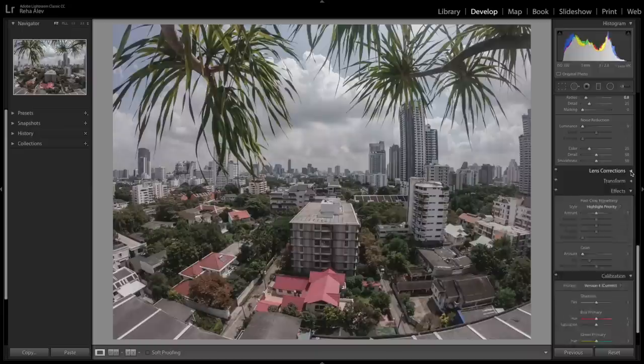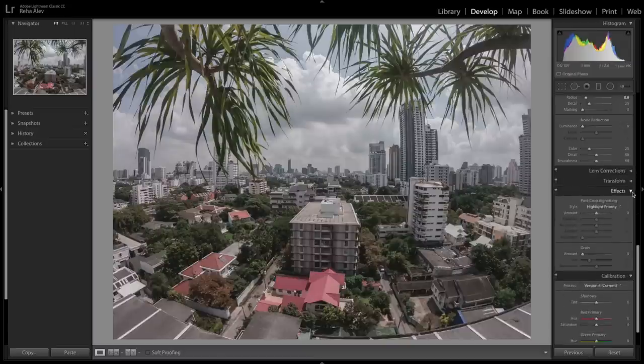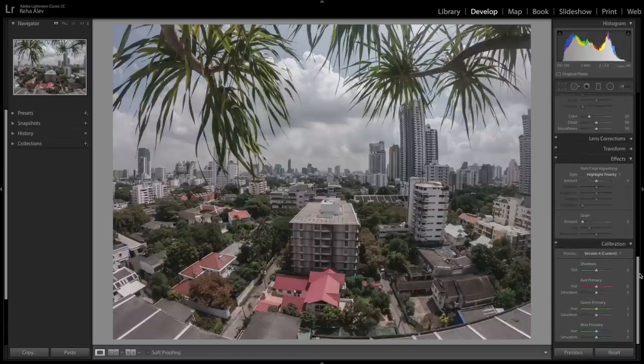Next is lens correction, where Adobe Lightroom offers profiles for a variety of lenses, including some for GoPros. I barely use them, but what I do here is remove chromatic aberrations. Under effects, you can add a post-crop vignette — not a must, but in my opinion a very nice way to close the image by darkening the corners. You could also add grain, but I'm not a big fan of it.